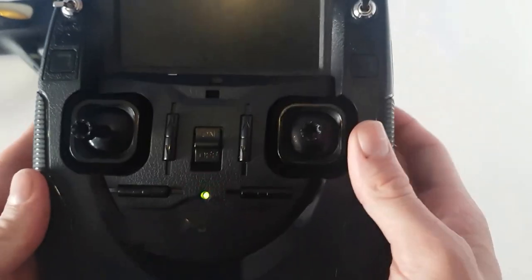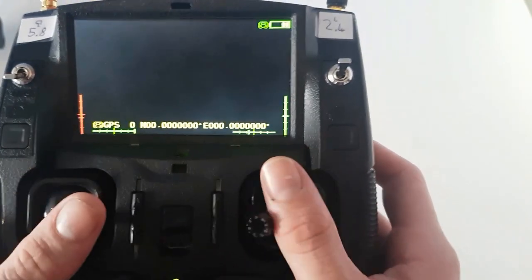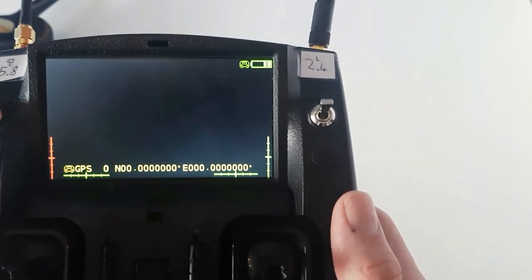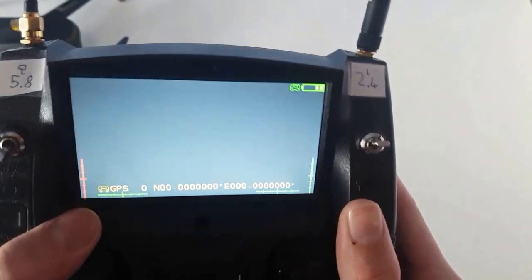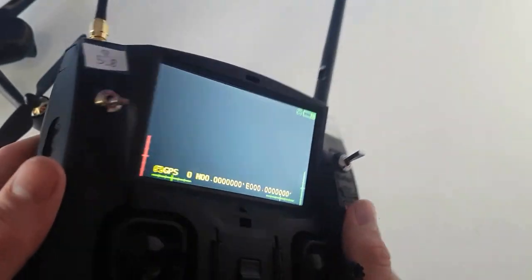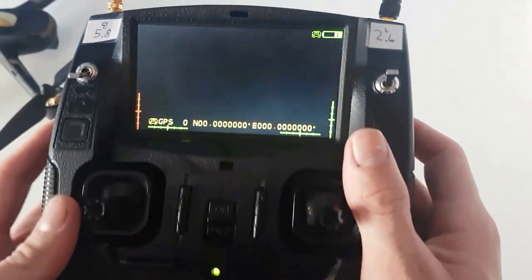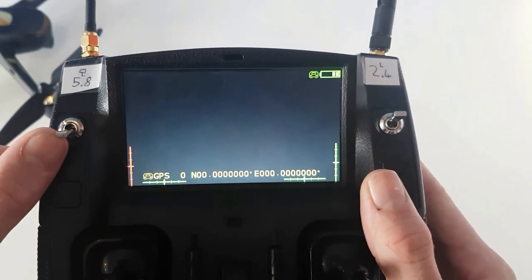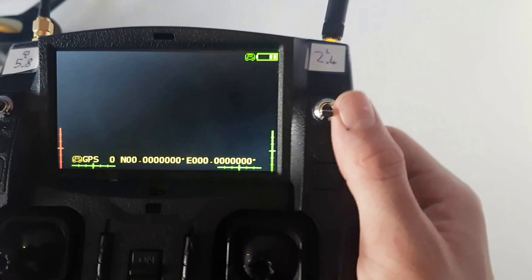If you turn on the remote, you will see the screen go like this and that's where you can see all your information. Obviously it's not connected to the drone so all you can see is the basic details. There is a lot of backlight leakage but that's just expected. On the remote you've got your GPS mode, GPS hold, altitude hold mode, and then return off and return on.